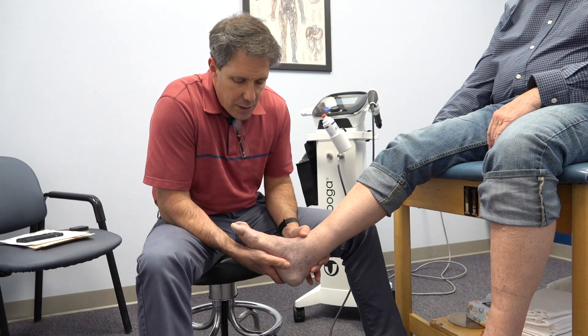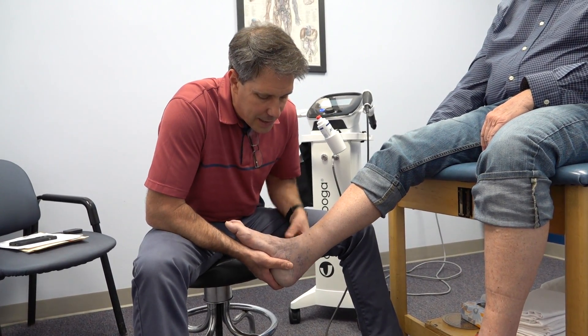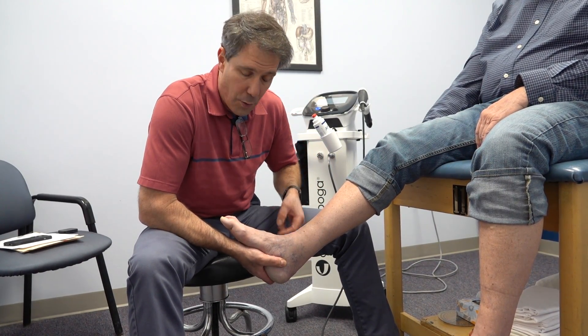We're going to support the arch with an orthotic so that the heel is not rocking side to side. The Achilles likes to go straight up and down but does not like to bowstring back and forth.